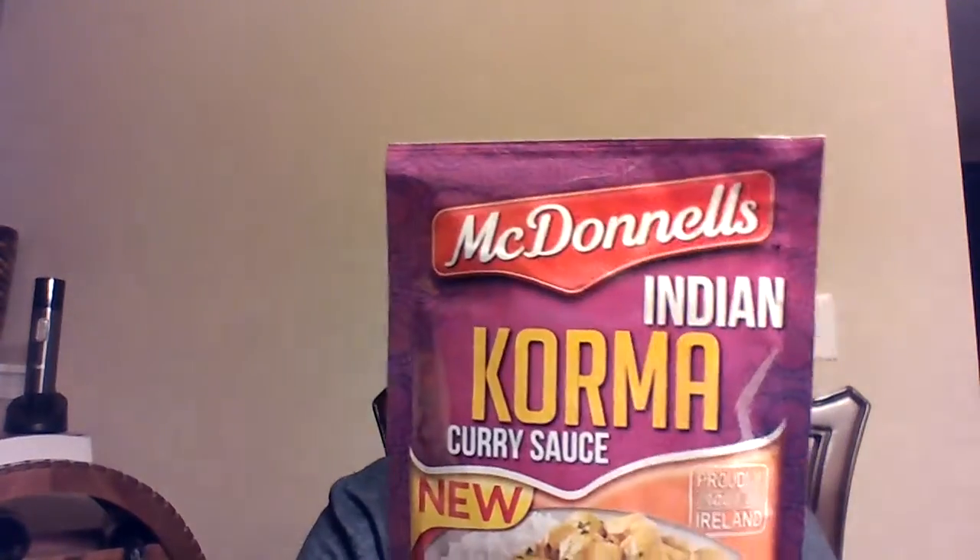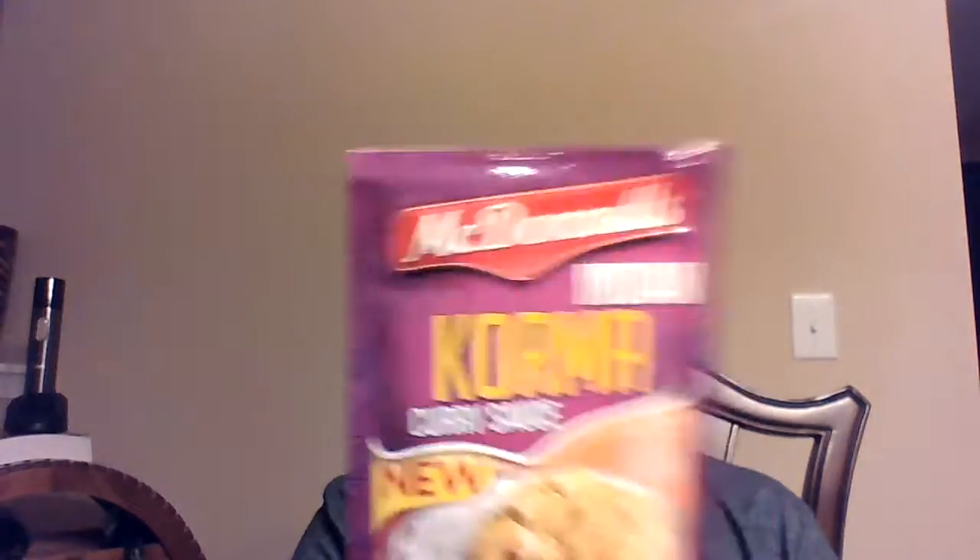Next, McDonald's Indian Korma Curry Sauce. My husband's going to go crazy. Proudly made in Ireland. This is some curry sauce. I'll probably, once my Christmas leftovers are done — most likely by the end of this week — get some chicken and make that with rice. It actually looks really good.